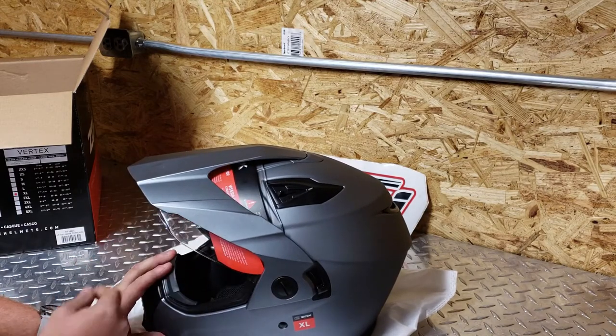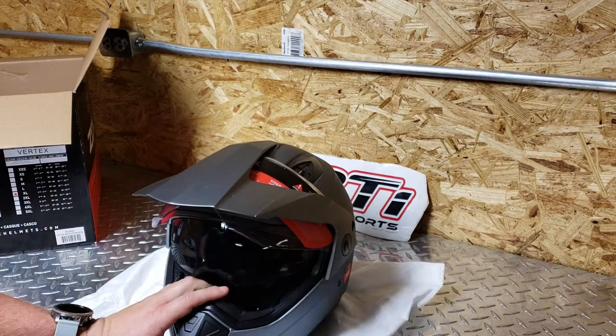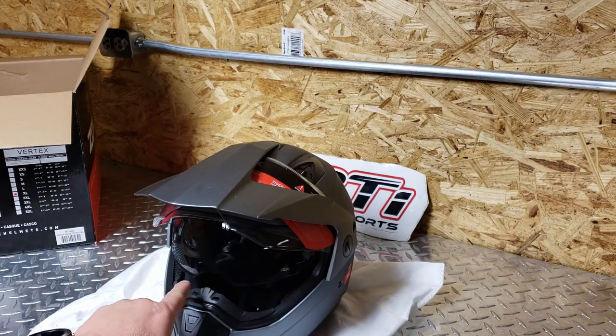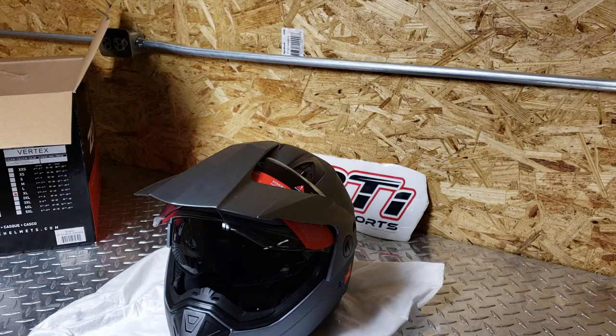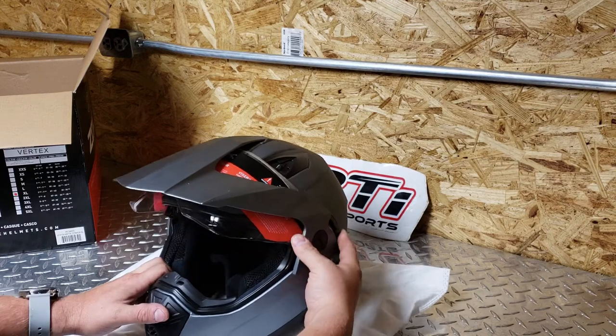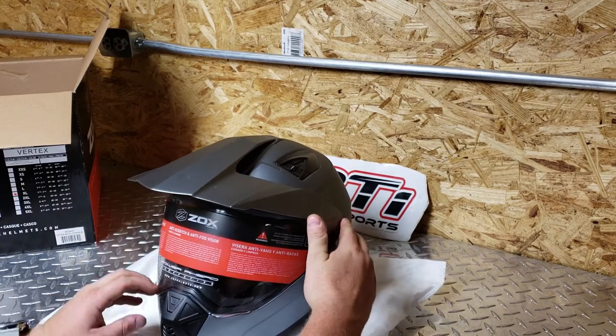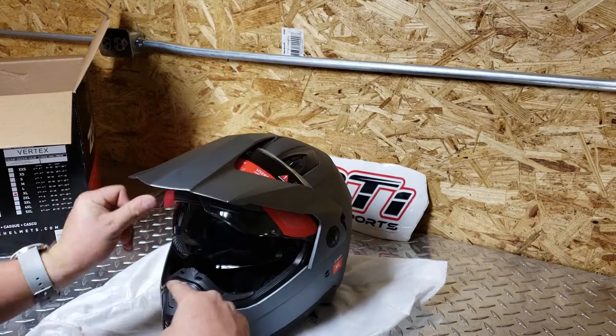There's your clear windshield, and then you have your release right here which brings down your sunshade. So you do not have to wear sunglasses — you get the sunshade but you can still feel the wind on your face. You can bring it up and down just that easy. You can have them both down, however you want to do it.